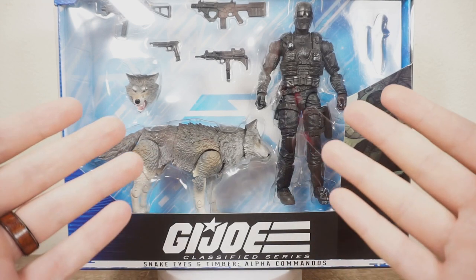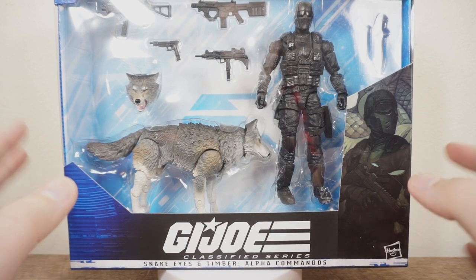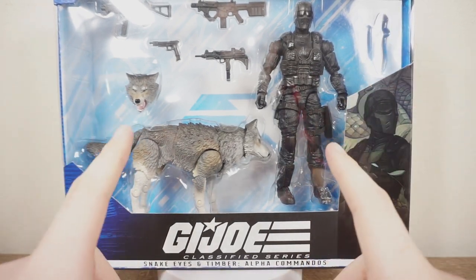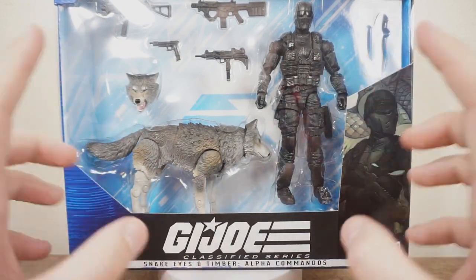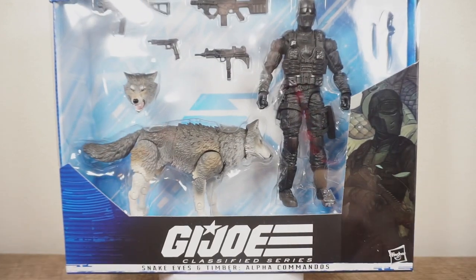Hey guys, Rust Belt Collector here, and today we are taking a look at a G.I. Joe Classified Series figure, one that I was anticipating very highly. When I first saw this was released, I got very excited. I'm even more excited to have it in hand finally, and we're going to take a look at it today.